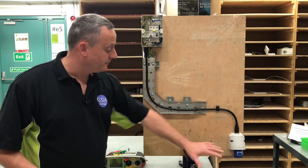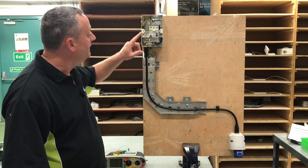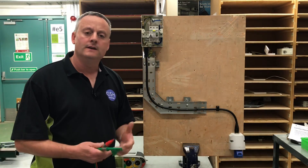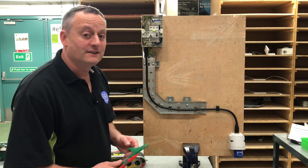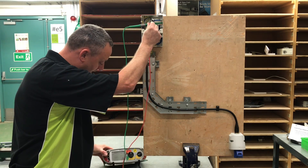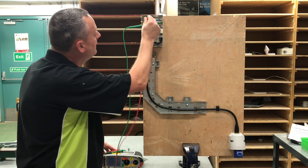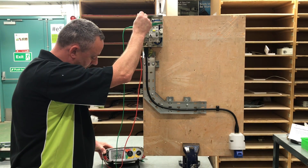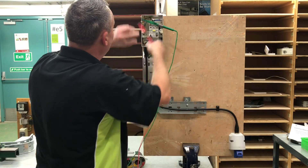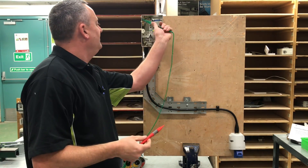For the insulation resistance test, all loads need to be removed - nothing plugged into our socket outlet - and all covers need to be on. We can't put the consumer unit cover on obviously because we're testing from within there. The breaker needs to be in the off position because we're using an RCCB and we do not want the 500 volts under test passed through it as it contains electronic components. It doesn't matter which order we do the three tests. We clip on first to the neutral bar and then to the top of the circuit breaker - we've got a reading greater than 999 megaohms. Between neutral and earth bar - greater than 999 megaohms. Then between the earth bar and the top of the breaker - greater than 999 megaohms. That completes the dead tests for our steel wire armoured circuit.